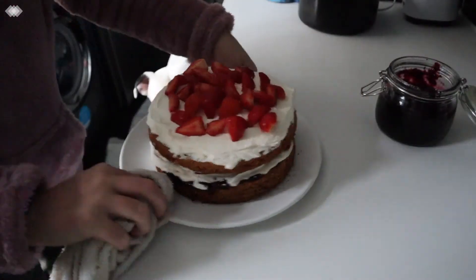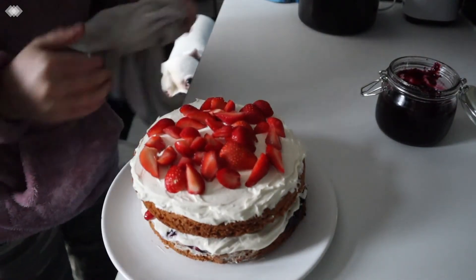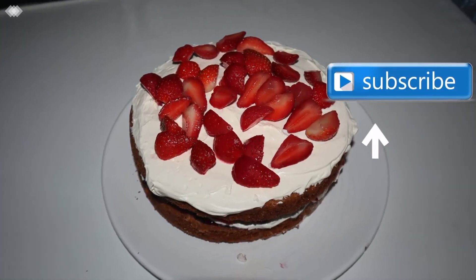And there we are! That's it for this video. I really hope you enjoyed it. Thank you so much for watching. Bye!